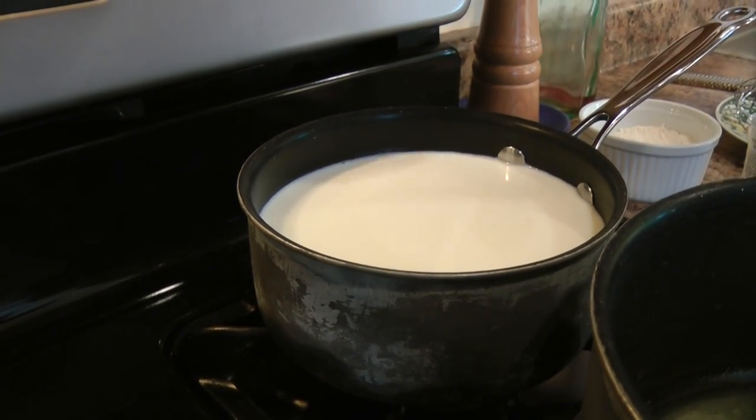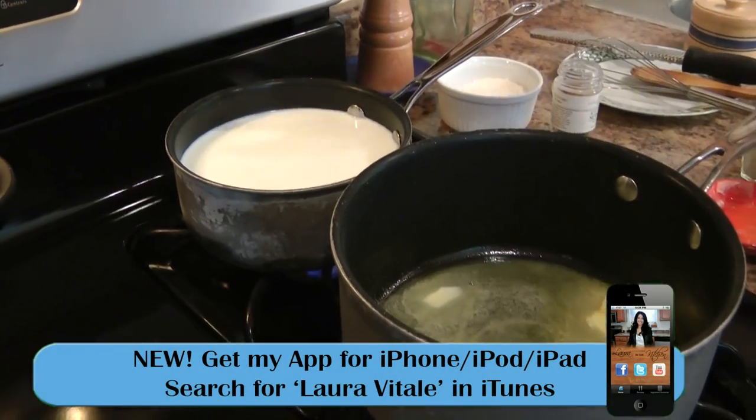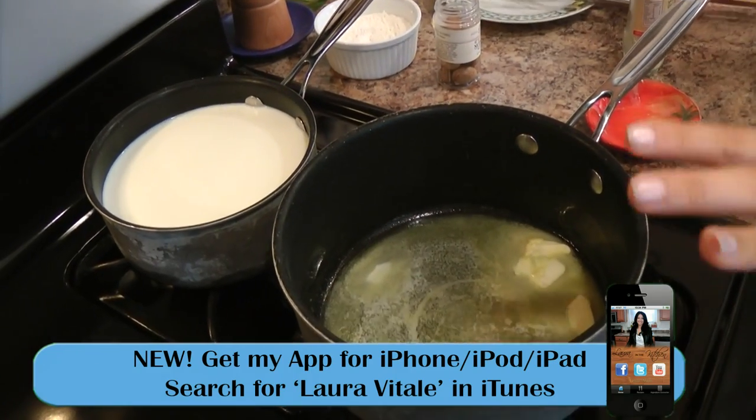In a small saucepan over medium heat, I put in my 4 cups of whole milk — I want it to be nice and warm. And in this one right next to it, I added my butter and I'm letting that melt.